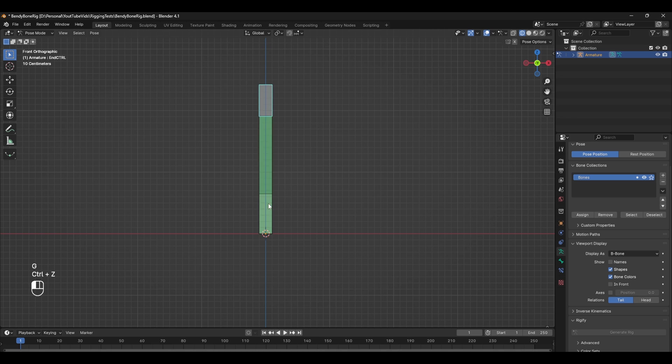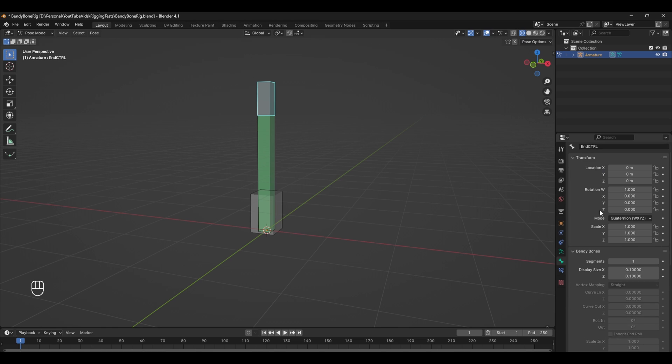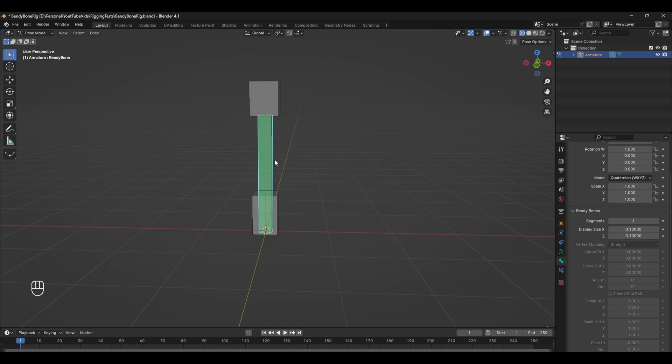It's actually quite hard to select this bottom control, and we can resize it in two ways. The first way is by pressing Ctrl+Shift+Alt+S, which will scale the bone out. The second way is to head over to the Bendy Bones tab — underneath Display Size we can change these values. We're missing some geometry, so we can select the middle bone and increase the segments. I'm going to give it 10 segments. You can see that as we move our bones around, the bendy bone moves and squashes and stretches along with it.